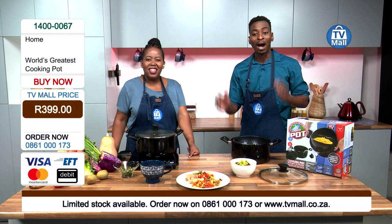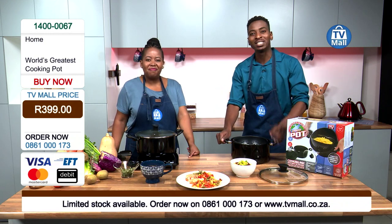Thank you so much for watching. Buy yours right now — call us at 0861 000 173. Till next time.